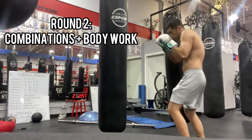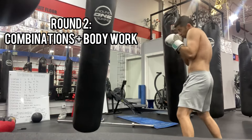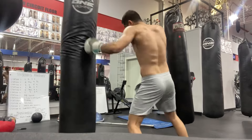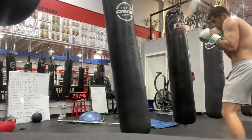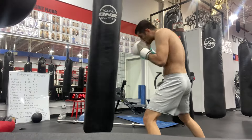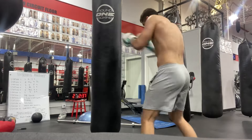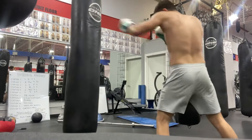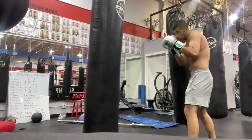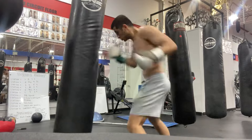Round two, I'm getting into some combinations with body work. Like I said, you want to always do bag work and shadow boxing with a purpose. My goal here was to be more active, throw more combinations, and try to finish to the body. Keep it flowing and stay creative, really focusing on what you're working on.